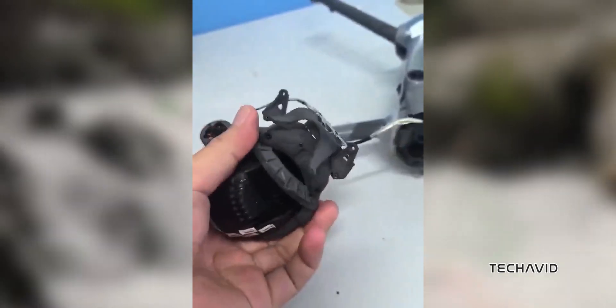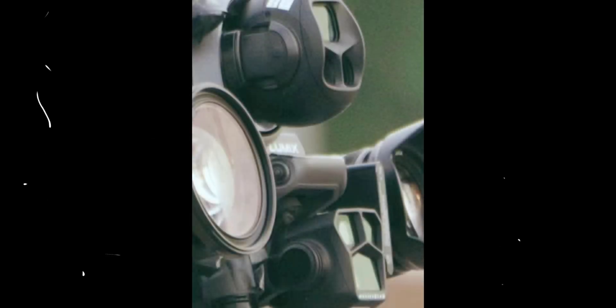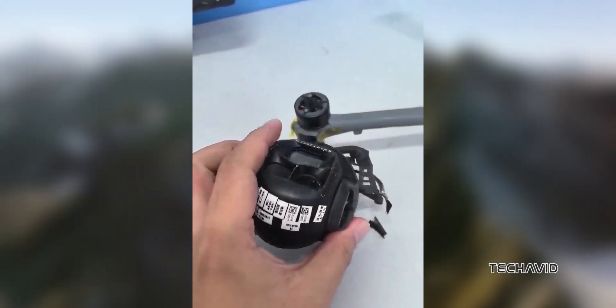Recently, the Mavic 4 was spotted next to the Mavic 3 Pro in a leak that suggested it might come with a more rounded, ball-like camera housing. But as with all rumors, the story got more interesting.